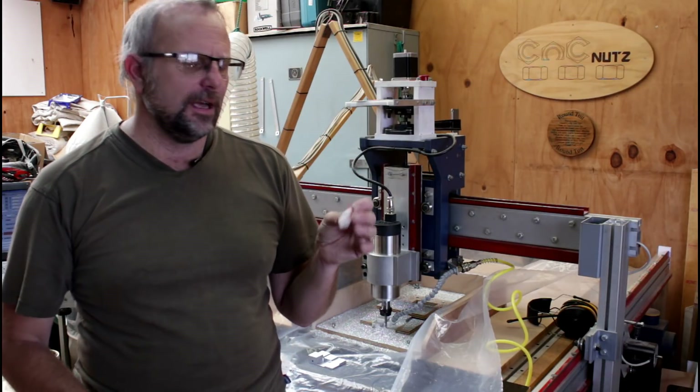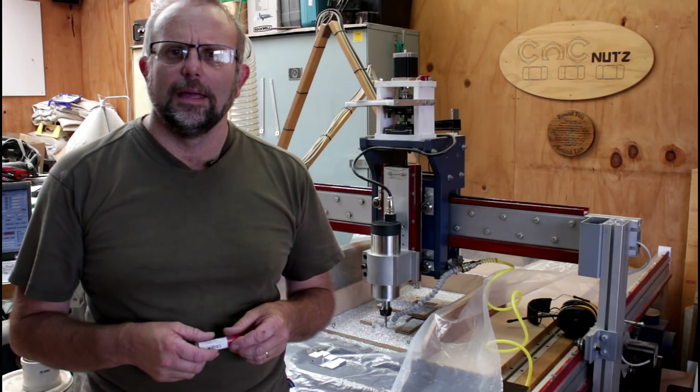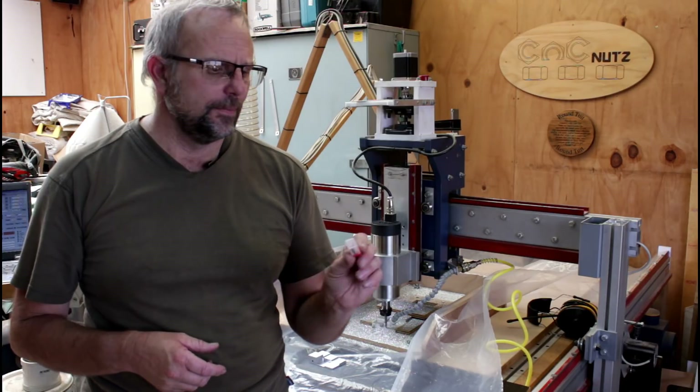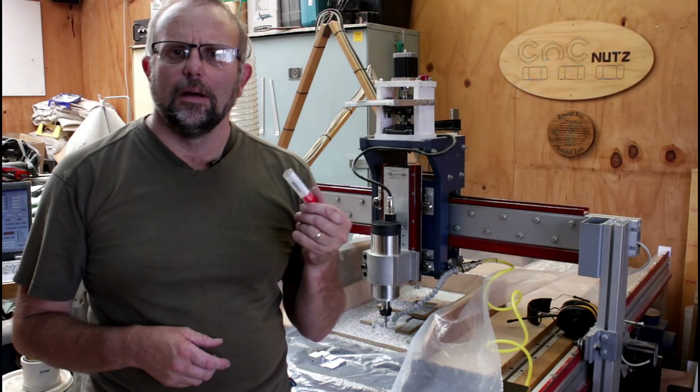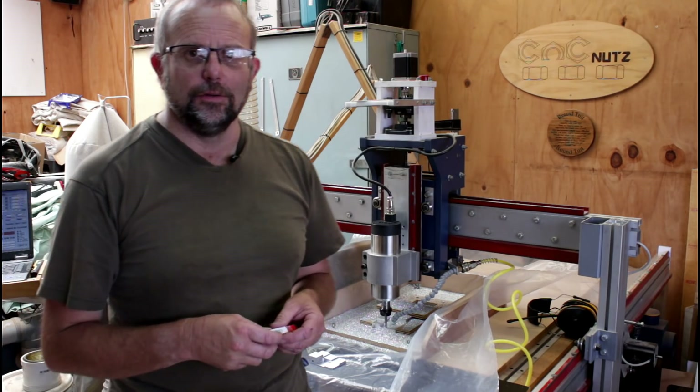This one here is a sample one I got given. It's a Chipex one — a solid carbide, 2-flute, 6mm cutter. So I thought I'll use that. I'd actually forgotten I had it, which is why I didn't use it in the first place.